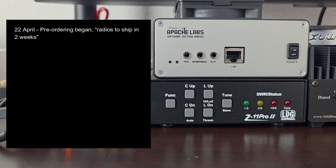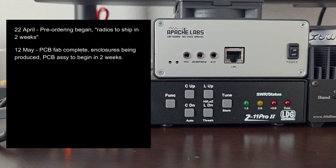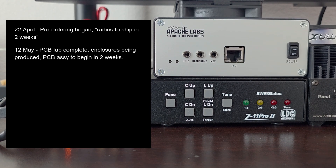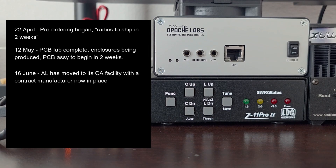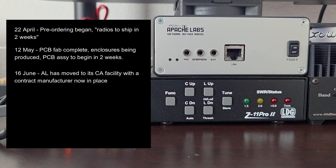On the 12th of May, I received an email from Apache Labs saying that the PCB fabrication is complete and enclosures are being produced, and that printed circuit board assembly would begin in two more weeks. On the 16th of June, I received an email from Apache Labs saying that they were moving to their California facility and that they now had a contract manufacturer in California.